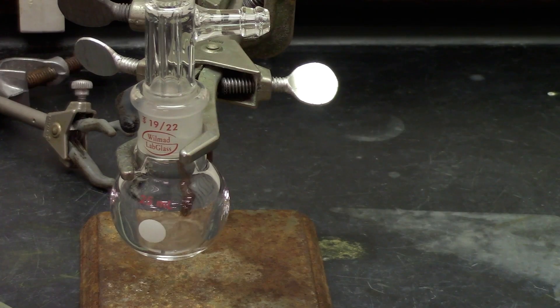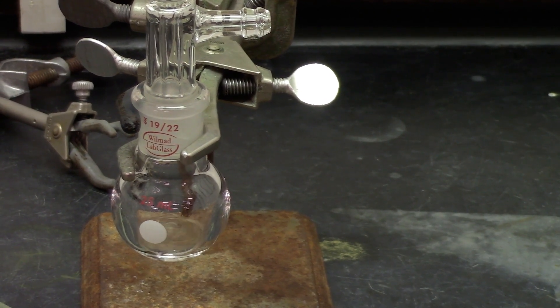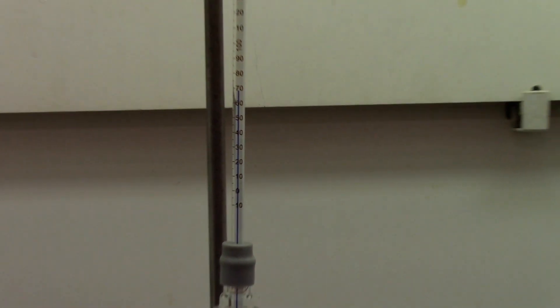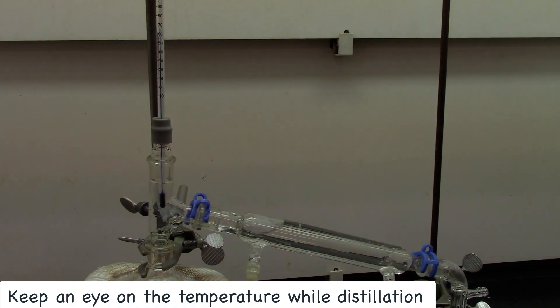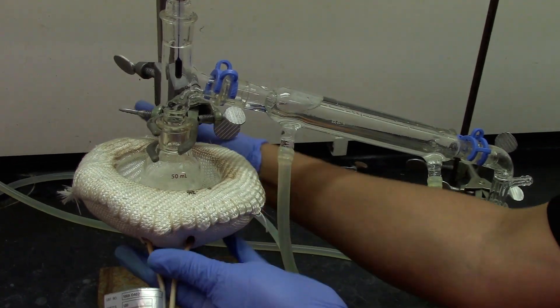As you can see, the mixture has started boiling and we have started collecting in the collection flask. Right now the temperature is around 70 degrees Celsius, which is the boiling point of hexane, which is the more volatile component. Once the temperature goes past 80 degrees, we're going to turn off the heating and lower the mantle.